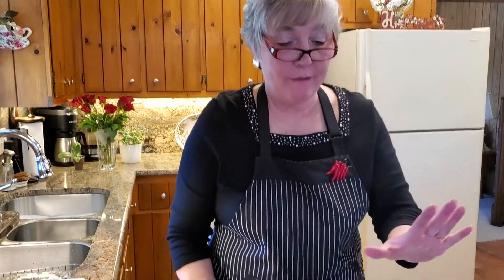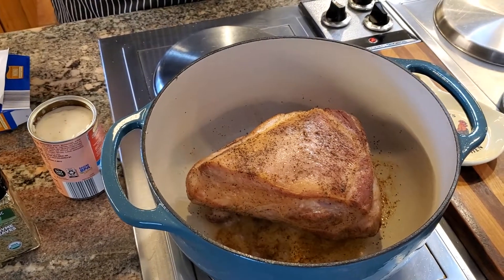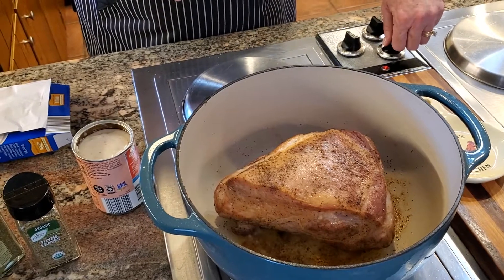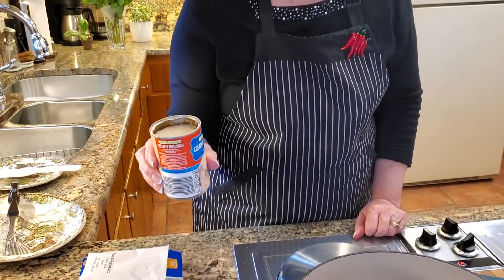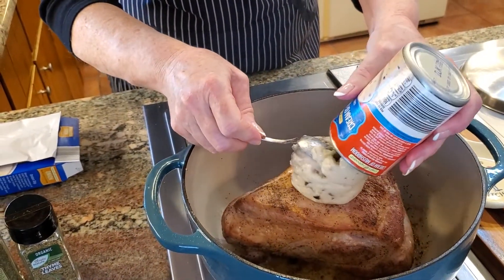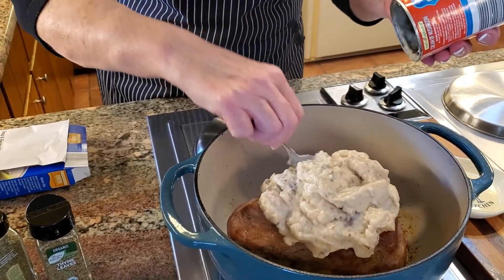I've gone ahead and seared all sides of this roast and I put the fat side up. The reason I did that is so as the roast cooks in the oven, the fat will baste through the roast. I seared it on number six, which is medium, and I'm turning it down a little as we start adding the other ingredients. I also have my oven preheating to 330 degrees. The next thing we're going to put in here is a can of cream of mushroom soup — just put it right on top. It's fine that it falls down in; it's going to be delicious.